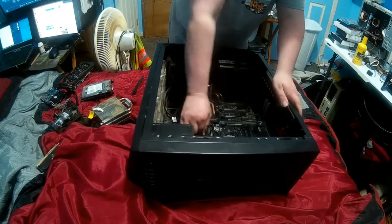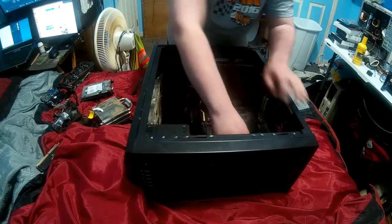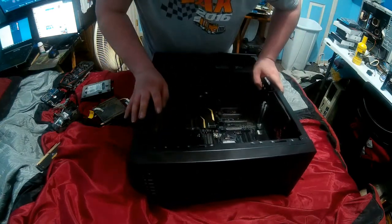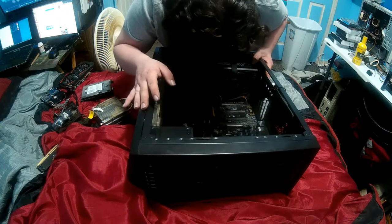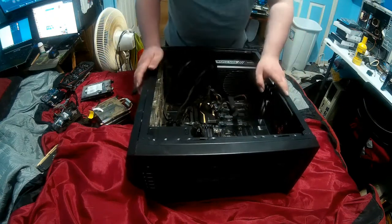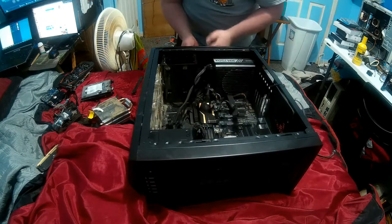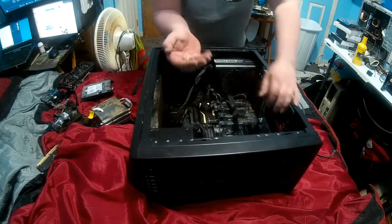Disconnect the 24-pin power supply connector. And the 8-pin power connector for the CPU. Disconnect the 140mm fan. It looks like they used the proper screws for the motherboard. Go ahead and get this out of here. To get this cage out, two screws on the bottom. The good part is it looks like this case maker literally used the same screws for everything.